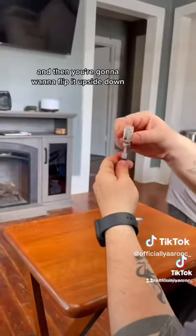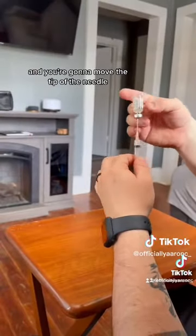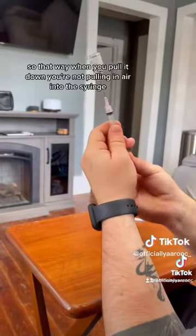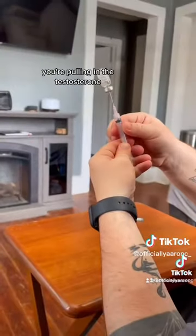Then you're going to put it upside down so you can see the liquid at the bottom of the vial, and you're going to move the tip of the needle to where it's submerged in the liquid. That way when you pull it down, you're not pulling air into the syringe — you're pulling in the testosterone.